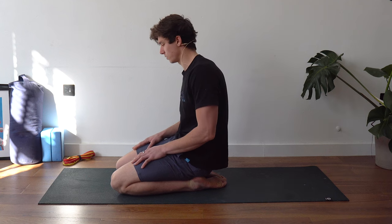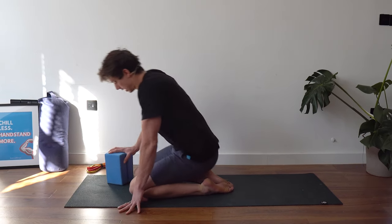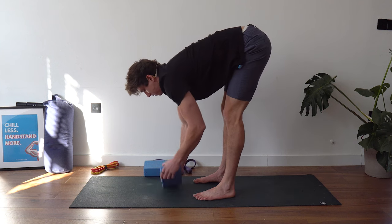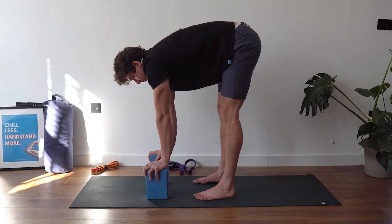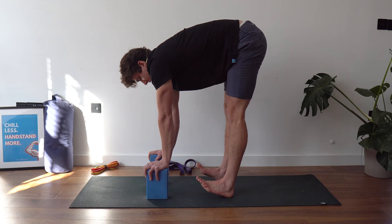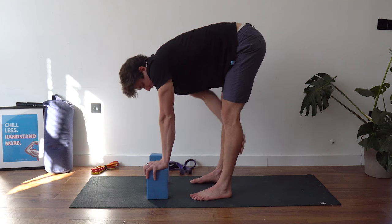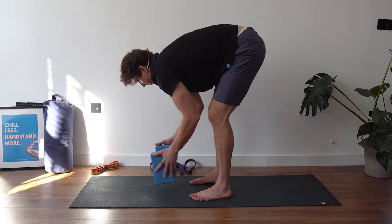Now for some hamstring stretching — this is where you might want your yoga blocks. Start in a standing pike position at a comfortable level, slightly outside your comfort zone but not at maximum. Use yoga blocks to elevate your hands if needed. From here, the goal is to lift the toes as high as you can, pulling them towards your shins, contracting the anterior tibialis, and also squeezing the quads as hard as you can simultaneously. That changes the stretch to right over the calf and the back of the knee. We're going to do three 10-second holds.